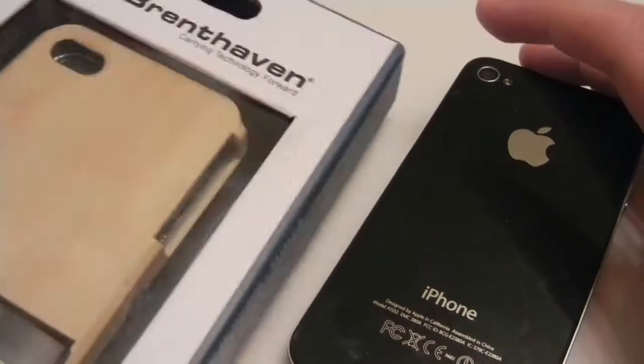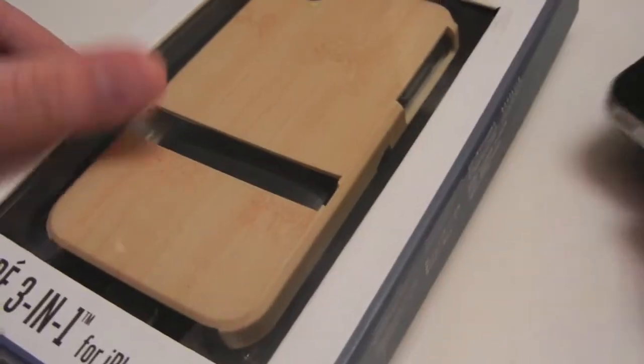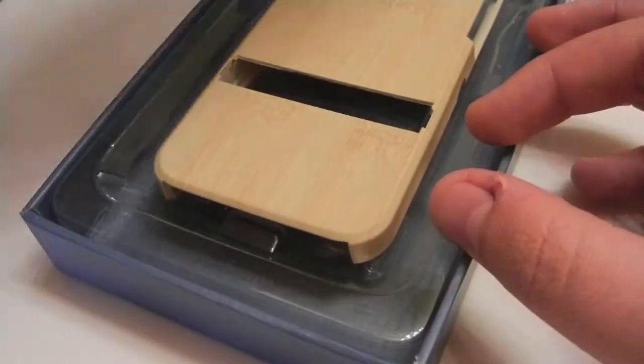Hey guys, this is AppReview. Today we'll be taking a look at the Trey 3-in-1 iPhone 4 case from Brent Haven. This case retails for $34.95, it's a pretty functional case, and it comes in nine different colors, and within those colors you have three different variations.